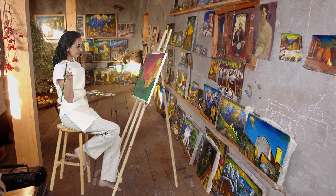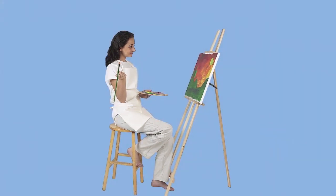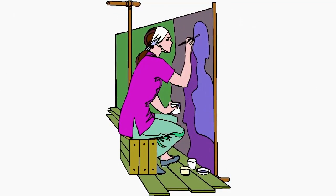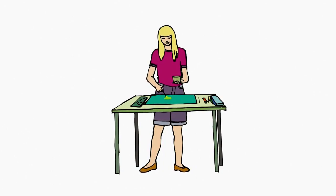You'll also need something to paint on. The actual material or surface that you paint on is called a support. There are many different kinds of supports, like paper, which you can tack up on a wall to paint large projects, or you could put your paper on a table to paint smaller projects.